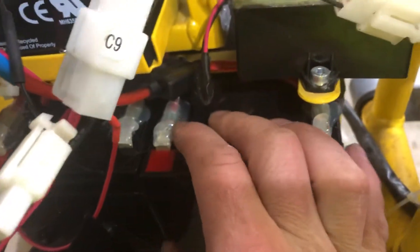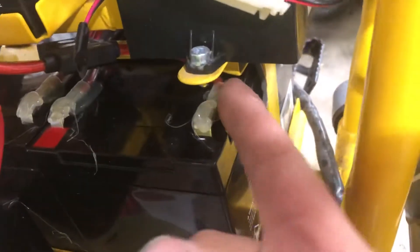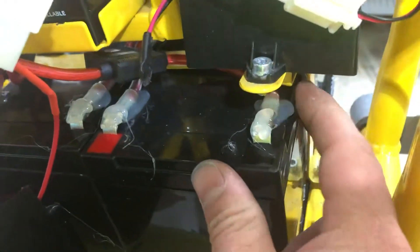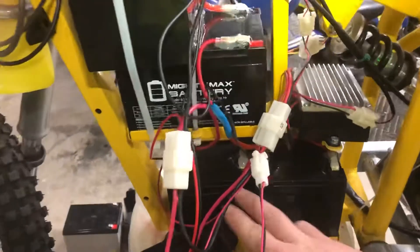I always do all my connections — crimp them, heat shrink them, and then once they're on I pop them up a bit and put hot glue under them and then hot glue over. That keeps it solid so your wires don't get wiggled off bouncing around — no metal touches and arcs or anything. I put fuses between every battery connection.